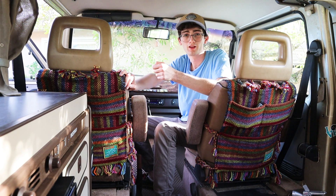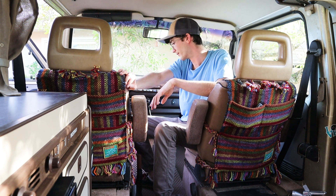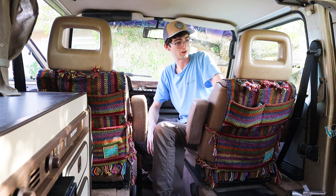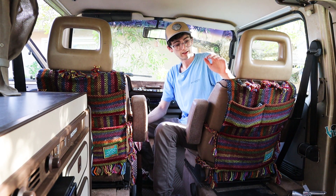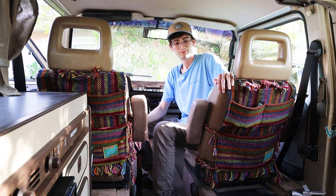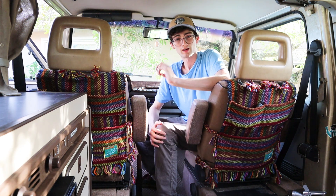There you go — three well-crafted, handmade goods that really make the inside of the van look a lot better, in my opinion. This stuff was A-plus to me. Really glad I did this and really looking forward to buying more stuff from their company. That's pretty much it for this video. If you liked it, give it a like. If you want to see more of this stuff, hit the subscribe button and I'll see you guys next time.